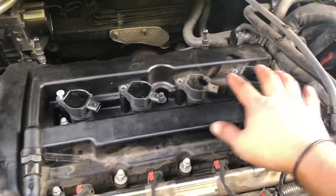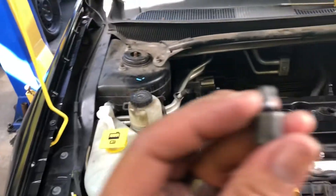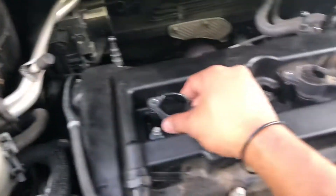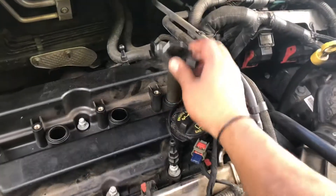Then remove the four ignition coils. Each one has a torque screw — it's a T30 size. Go ahead and remove that: one, two, three, four.